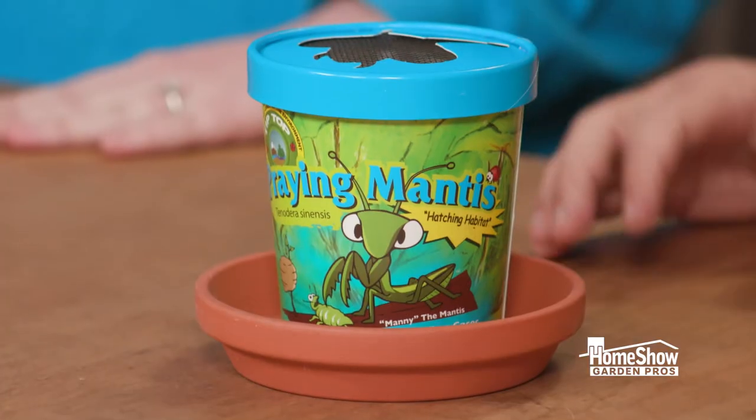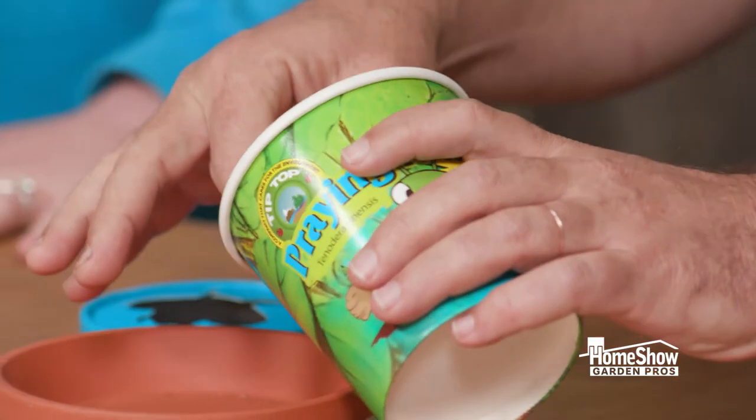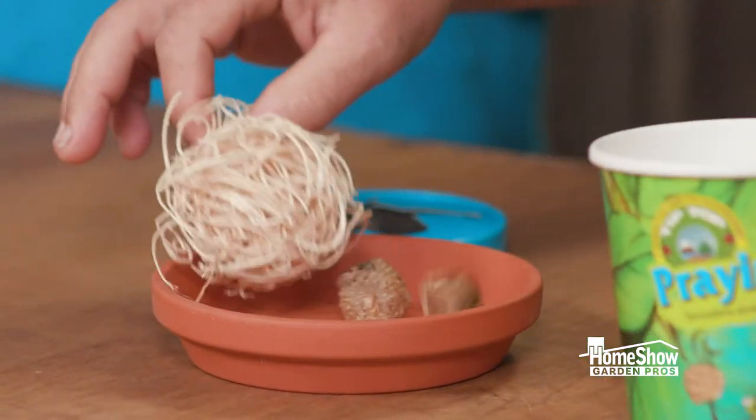Praying mantises eat pretty much every single garden pest. Mary is gonna show us what they look like and how to take care of them. They are not gonna pop out at you — they are in their egg cases right now.